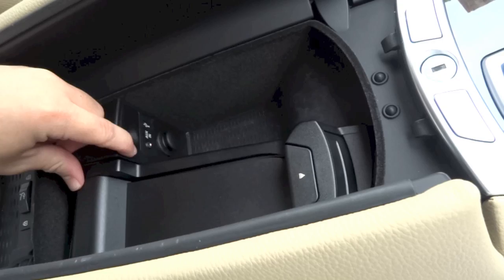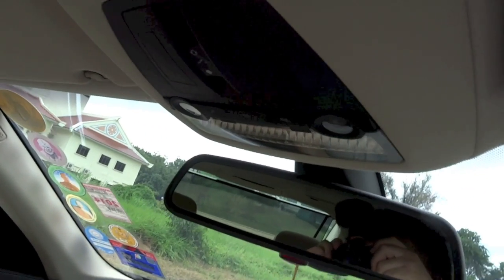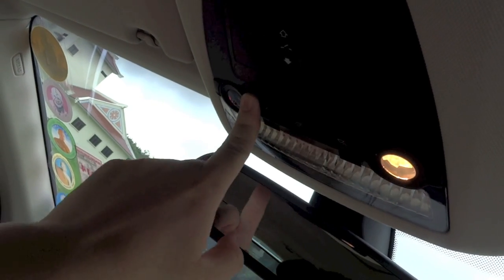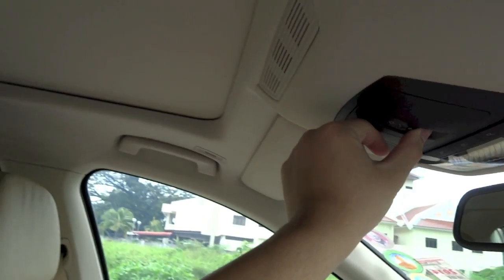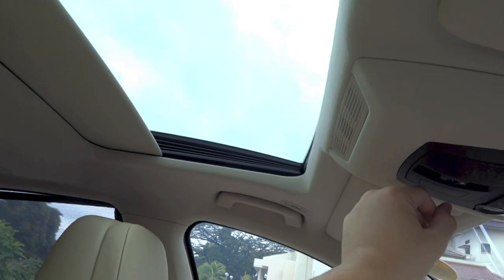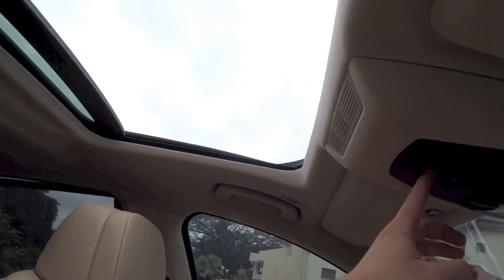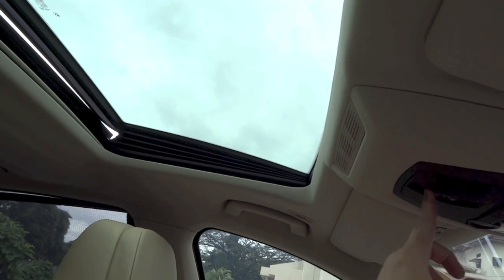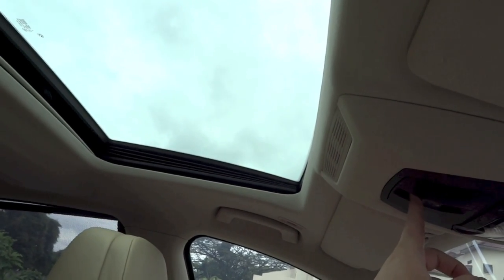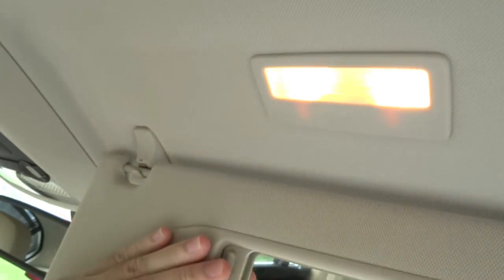You have another power outlet right here together with your auxiliary and USB ports. Auto-dimming rear view mirror, and you have your interior lights right above. You have your sunroof controls right here — you can also open up the sunroof as a vent. The sun visor for the driver's side gets a vanity mirror and a light, and the driver also gets a grip handle.